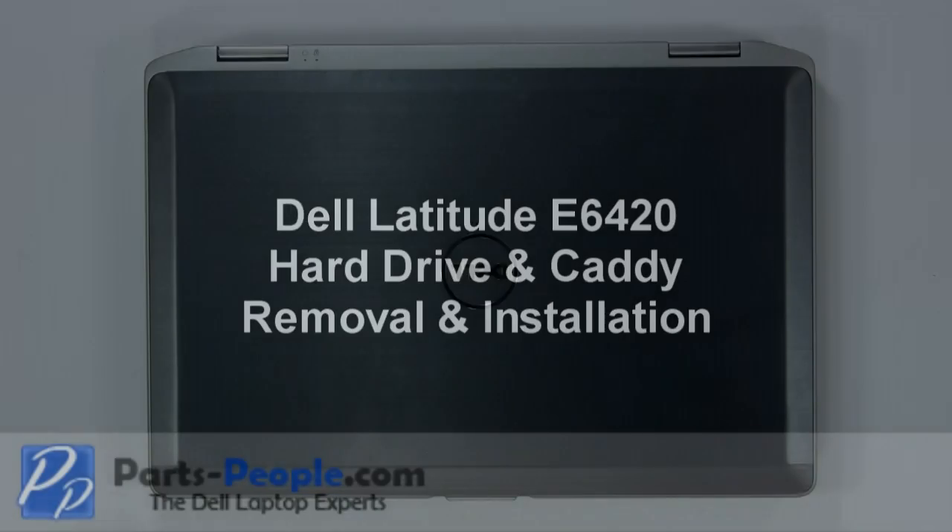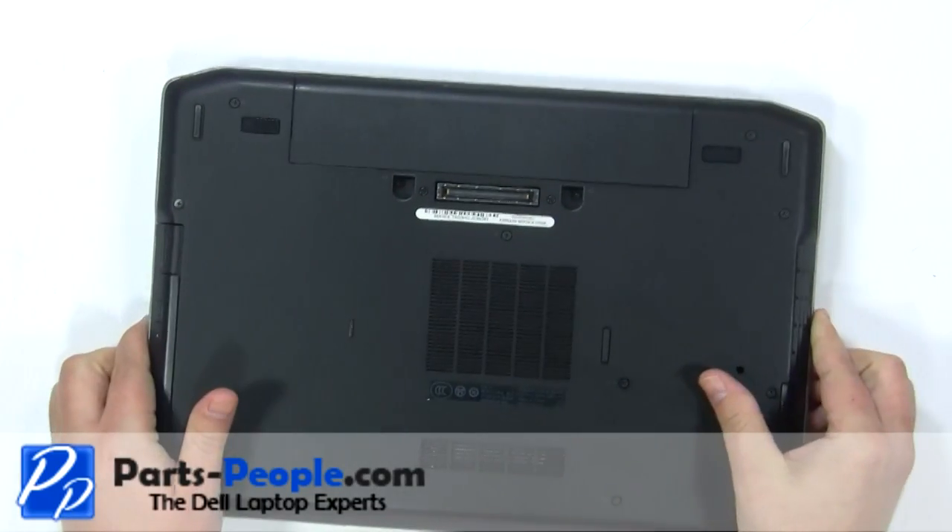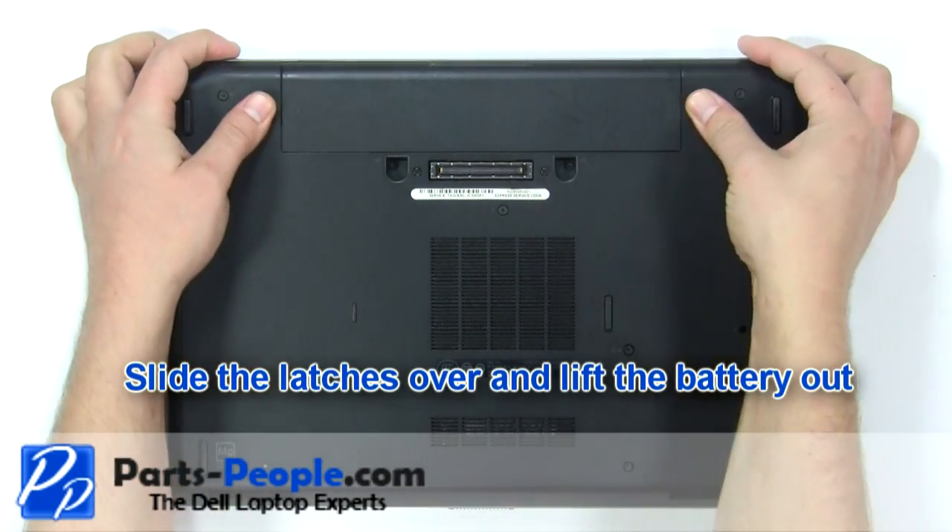This video will show how to place the hard drive on the Latitude E6420. Slide the latches over and lift the battery out.